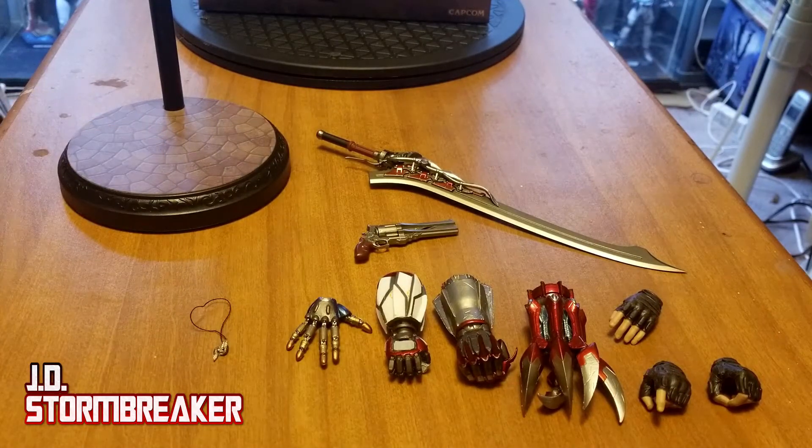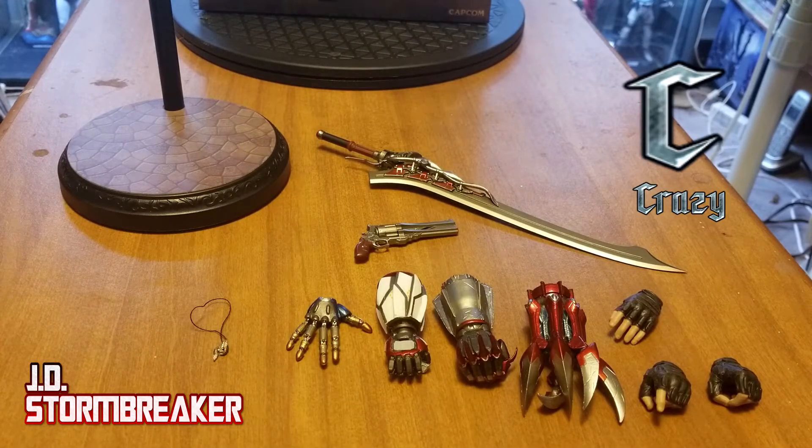The accessories I feel were good. The chosen Devil Breakers make sense, but with the unfortunate Buster Arm taken into account, I have to rate this 8. Crazy!